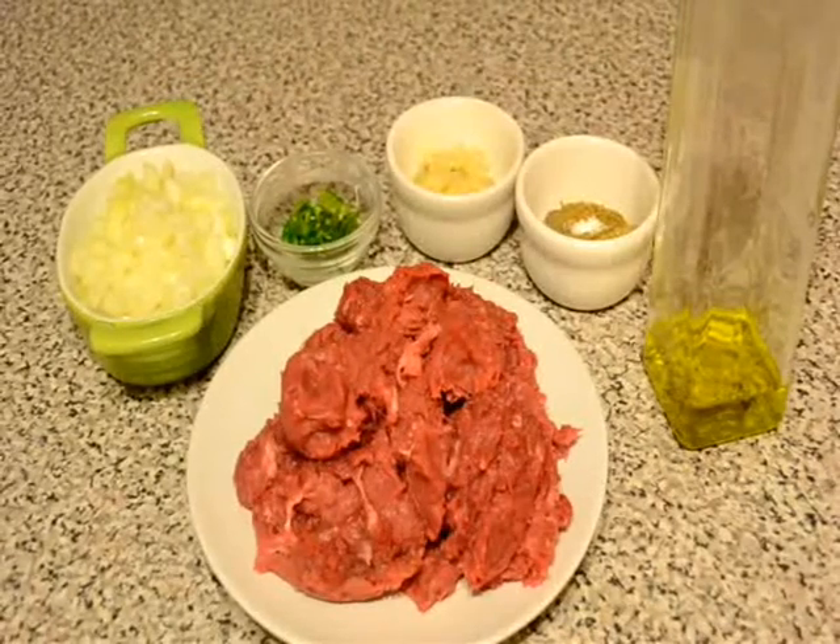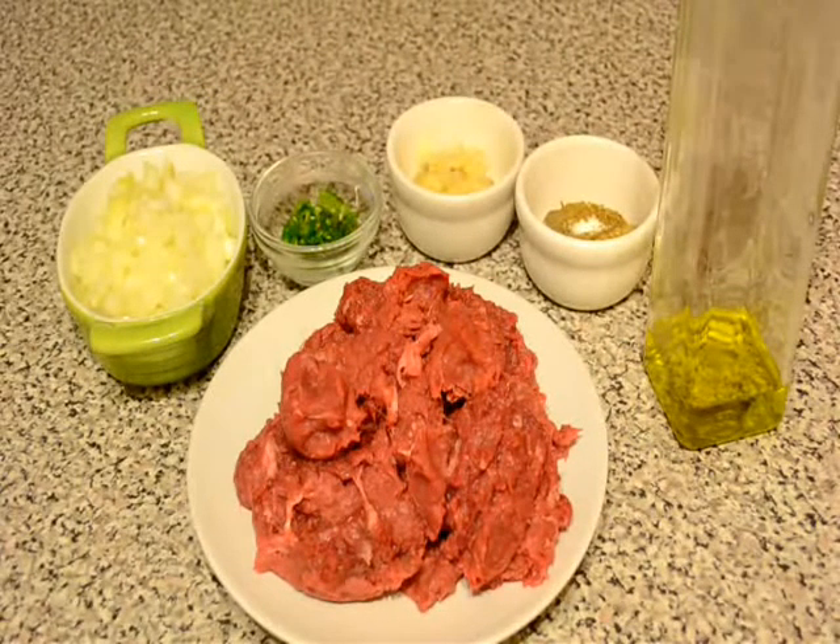Hello friends, welcome to my kitchen. Today I am going to show you how to make pan grilled shik kebab. It's a very easy recipe and very tasty.